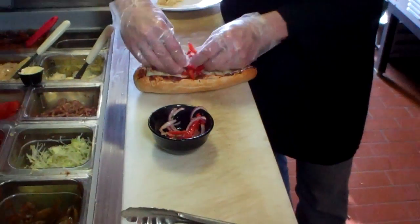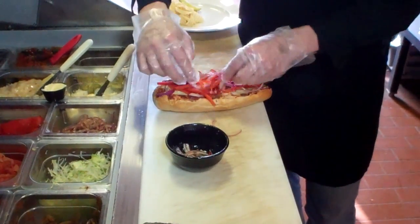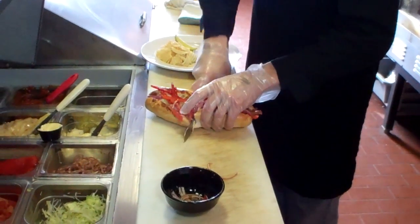We top it with a fresh slaw made from red peppers, red onion, and garlic. It just adds a real fresh note to the sandwich.